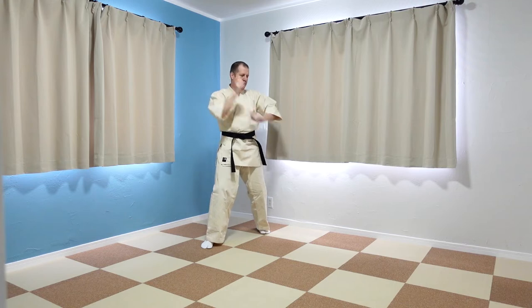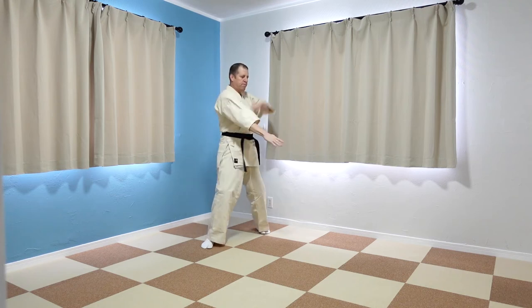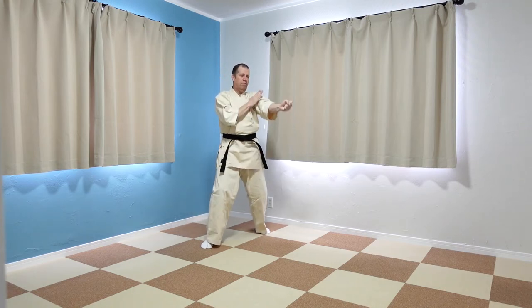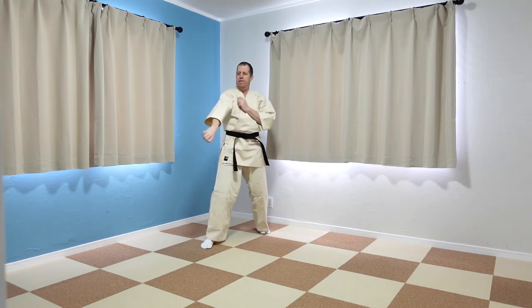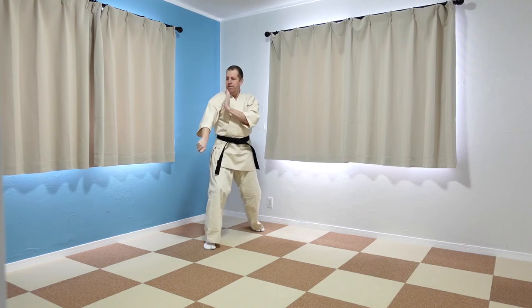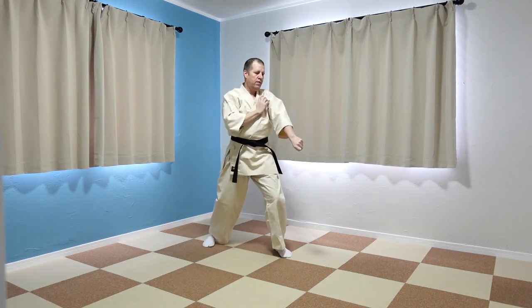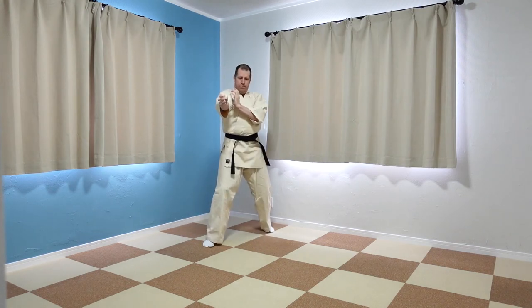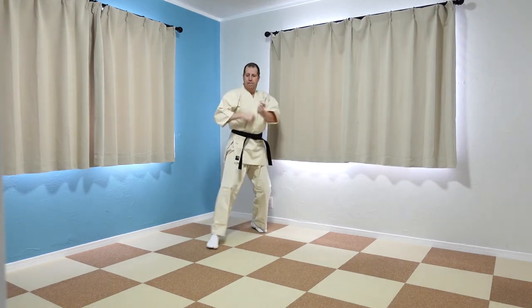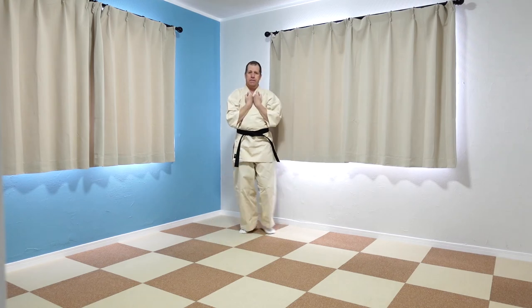And once again. And now with footwork. Now with footwork, here we go.